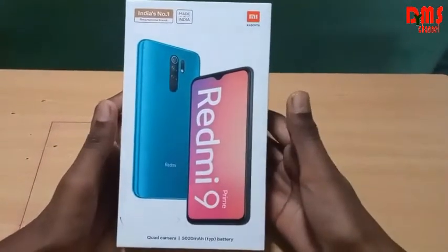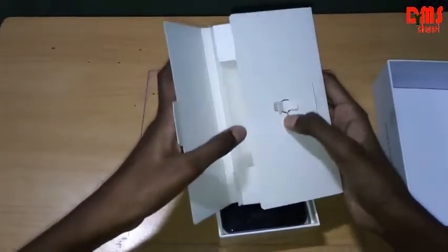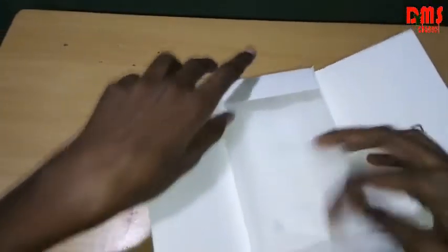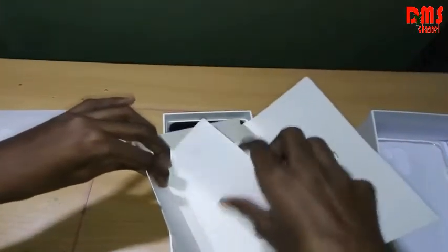So here's our Redmi phone — it is made in India. Now it's our unboxing time. Here's our SIM card adapter and removal pin. When we open there is a phone back cover, then here is our mobile user guide.